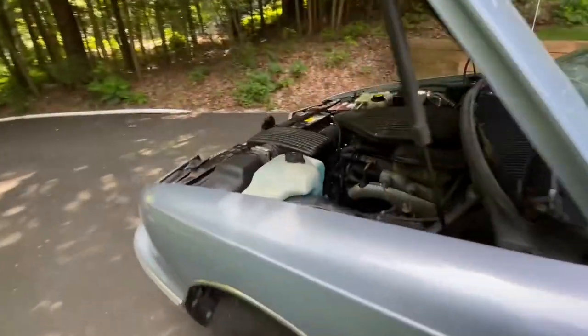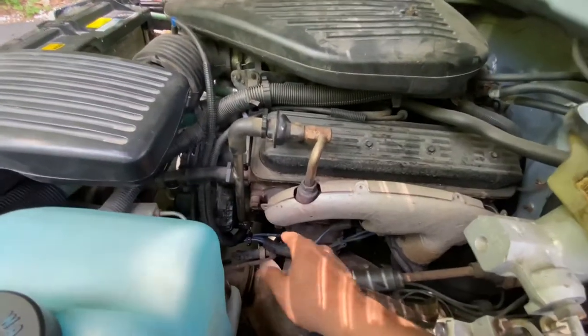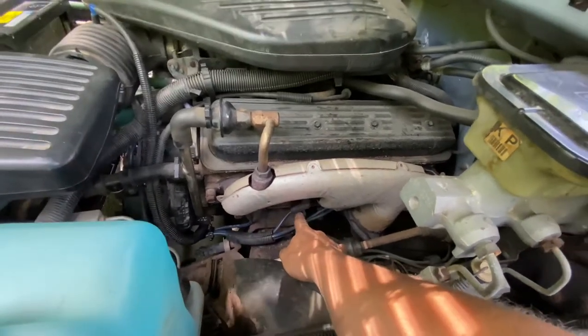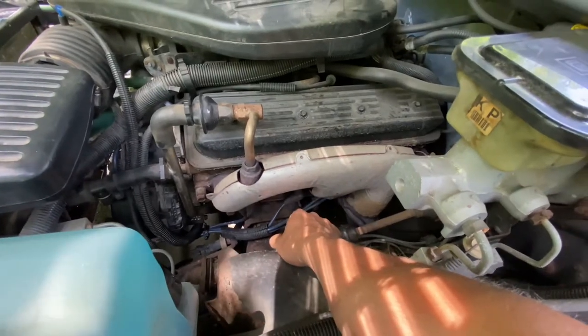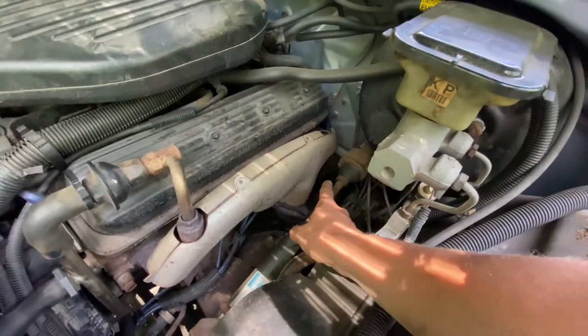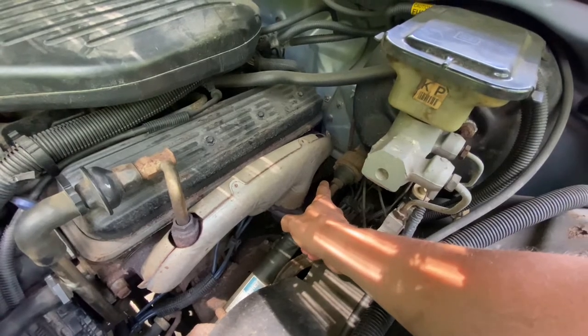So I decided while the car's running, I'm going to disconnect these spark plug wires one at a time. Theoretically, if this cylinder's not having an issue and I pull that wire off, the car should run a lot worse. If this one happens to be the cylinder I am having the issue with, when I pull that wire off, nothing should change. Well, the very first wire I go to do this to is that back one there — whatever cylinder that is, I don't know — and the wire fell off in my hand.